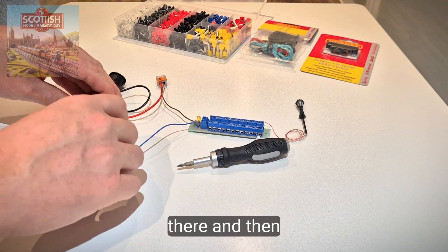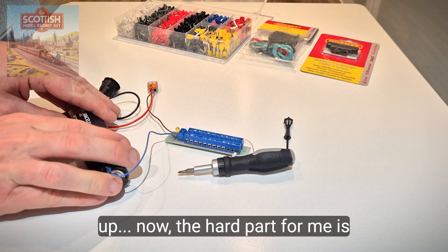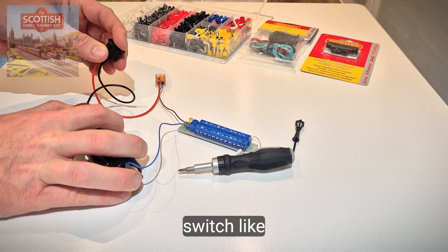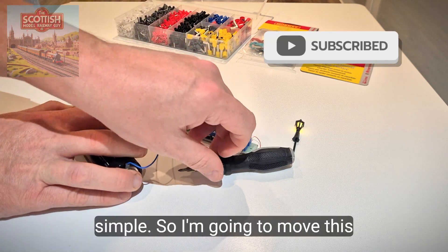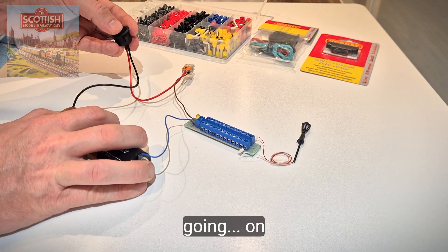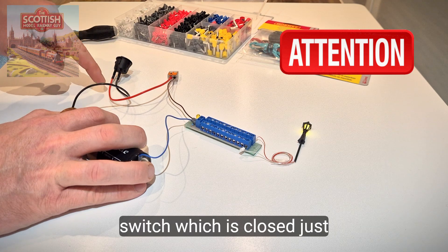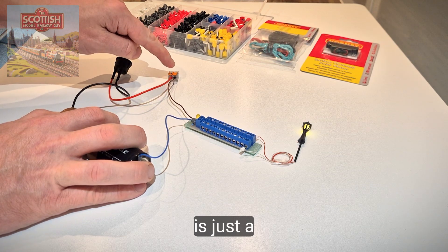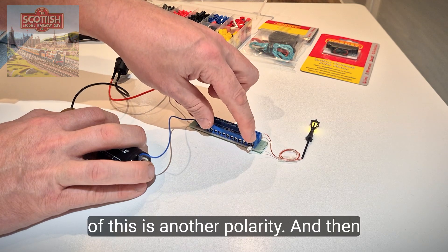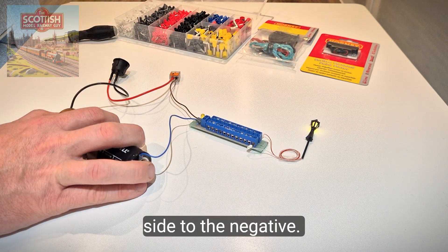I'm going to get this one on the end here, bring them together, and that lights up. Then I'm going to flick the switch — on, off, back on. Electricity is flowing up through the switch, which is closed, into this connector, and it's just a connector. All of this is one polarity and all of this is another, looping back down the other side to the negative — a very simple circuit.